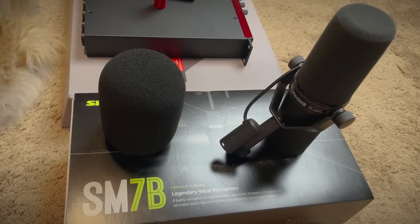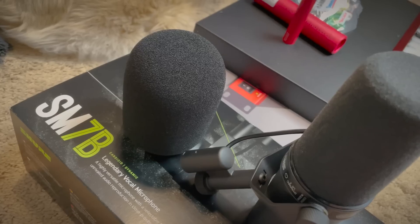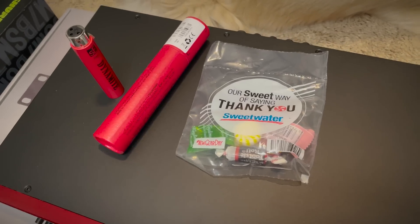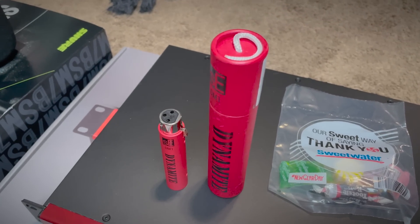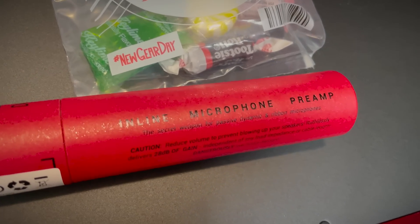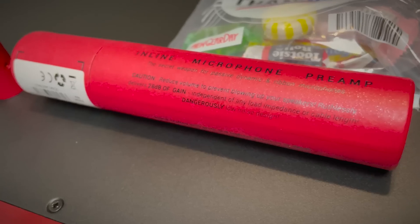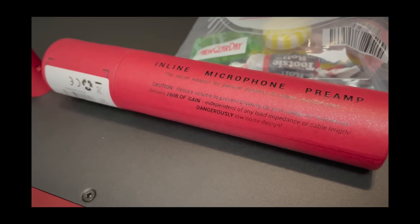I literally just now in 2023 upgraded to a 4K camera as well. In the box it comes with a bunch of Shure swag and an even bigger mic hat — I don't know what these are called. Super professional YouTube channel, as always. Sweetwater candy, very important. And then this — some dynamite. I love this packaging, it's so ridiculous. Big Acme cartoon vibes. So this is an inline microphone preamp, the secret weapon for passive, dynamic, and ribbon microphones. Ruthlessly delivers 28 decibels of gain. Dangerously low noise design — which is kind of the opposite of what comes to mind when I think of dynamite, but we move.